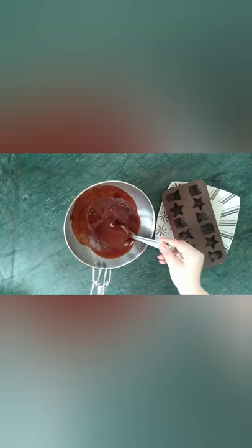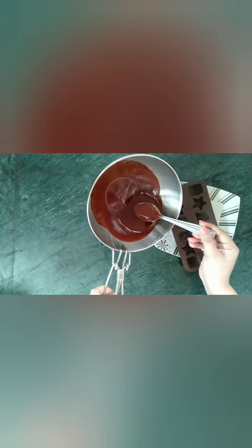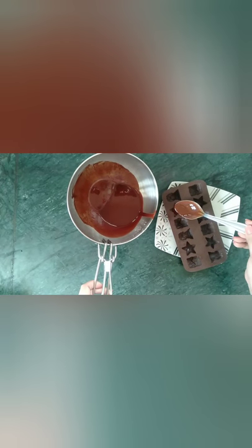I have taken a silicone mold to pour in the chocolate mix. If you don't have a silicone mold, just pour the chocolate mix onto a plate and let it set in the fridge for 20 minutes.